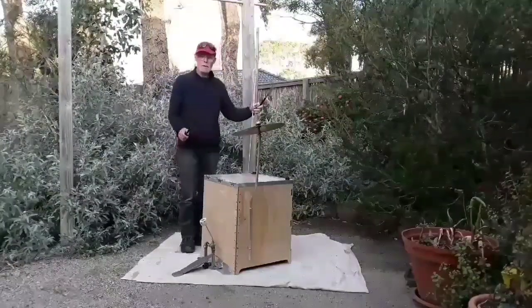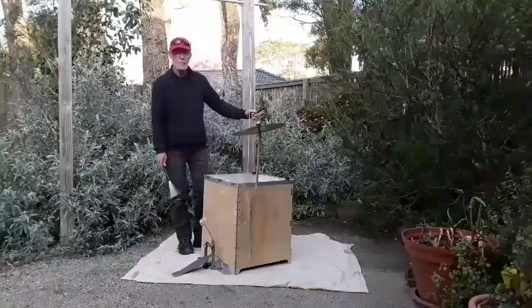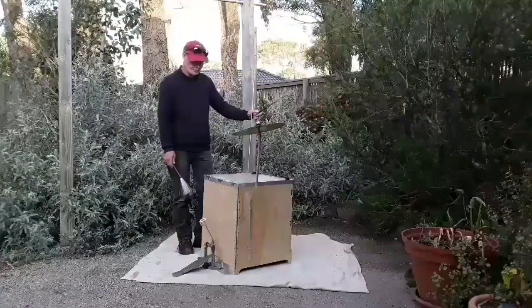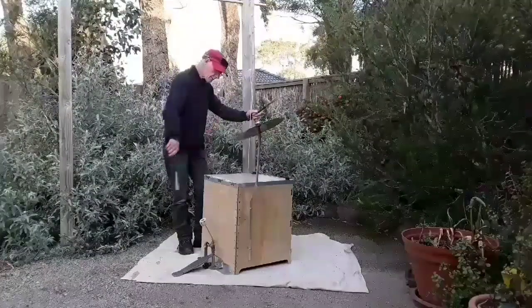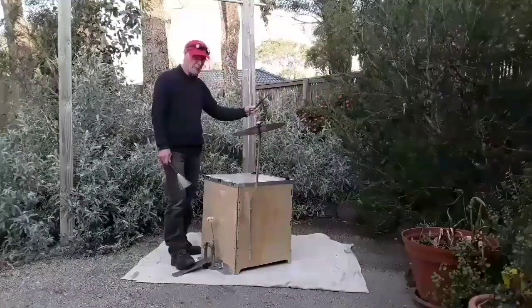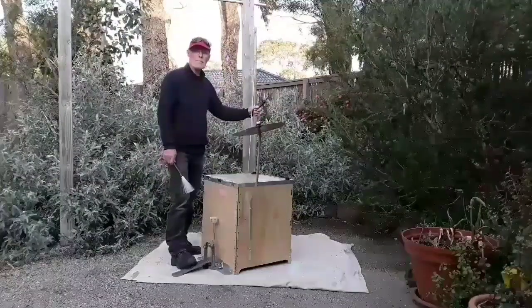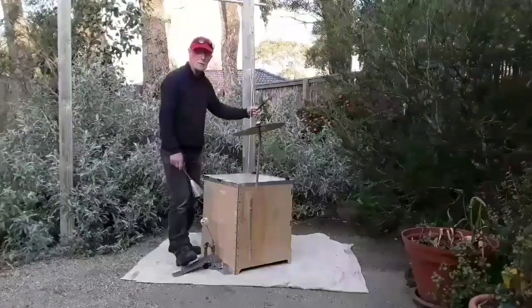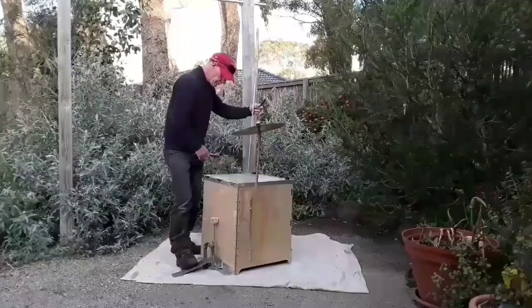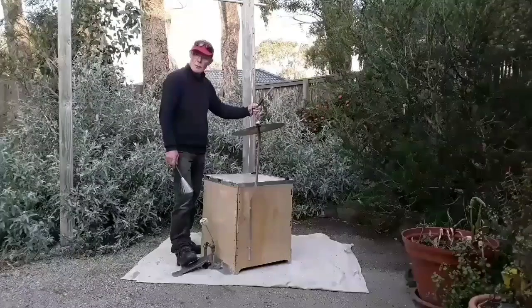There you go — a couple of hours later. I've put the bracket on the bottom, I've put the kick pedal off the bass drum on there, got the symbol on there, and it packs up nicely. I'll probably muffle it down a bit — it's a bit too sharp for me. And I'll learn how to play it better as well.